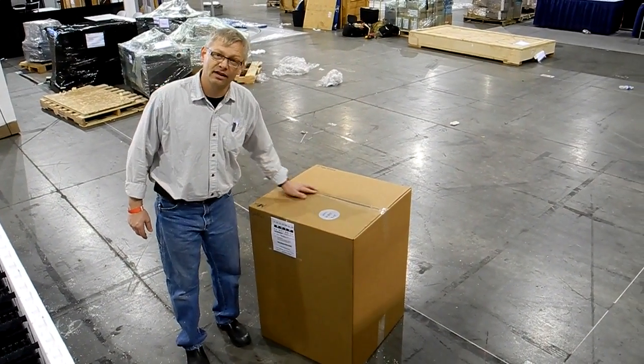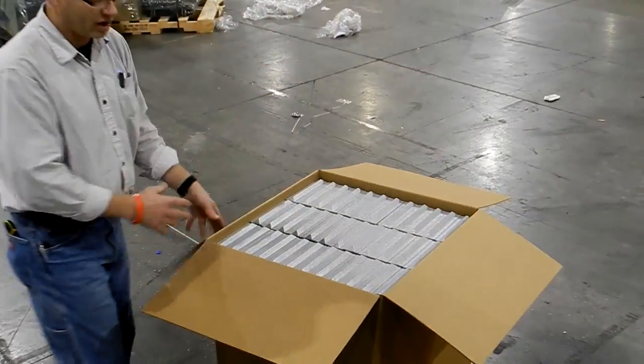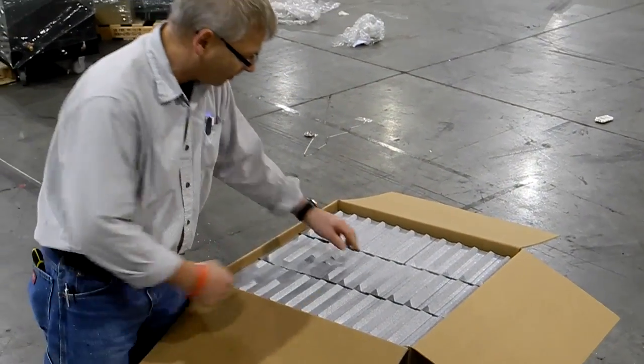This is the box of our new energy sticks. If you look at this, there's 36 of them in this box. One box will fill up one bundle of our Fox Box forms.